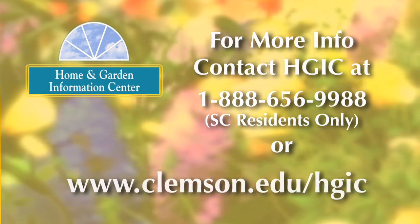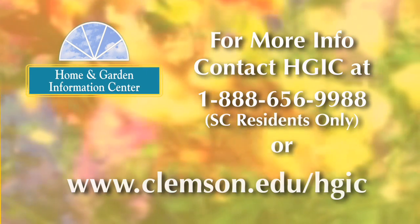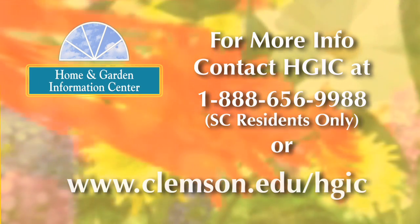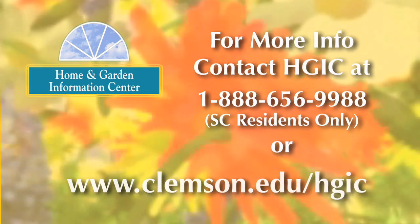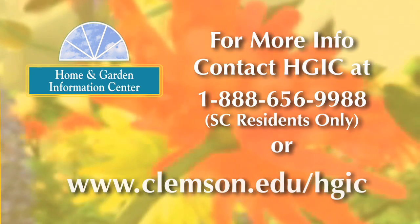If you're looking for a plant to use in a moist, well-drained area amongst your rhododendrons and azaleas, a mountain laurel would make a great addition to your landscape. For more information on gardening, landscaping, and insect and disease problems on your plants, visit the Home and Garden Information Center website at www.clemson.edu/hgic.